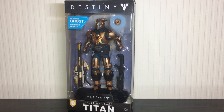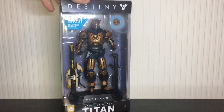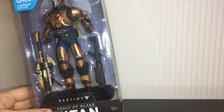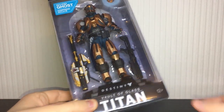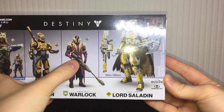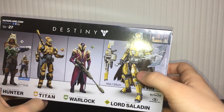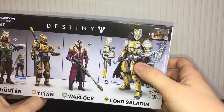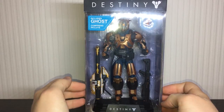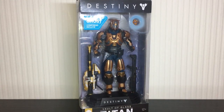Before we unbox him, let's take a look at the box for the Vault of Glass Titan. Very cool packaging — apologies for the glare. You can see he does come with a Gjallarhorn and the Invective Shotgun. On the back we have all the other McFarlane figures you can get: the Hunter, the Titan, the Warlock, and of course Saladin, who I do not believe is out yet. I'm going to work on getting him because he will be the pride and joy of my collection. I've had these pre-ordered for ages and they finally showed up.